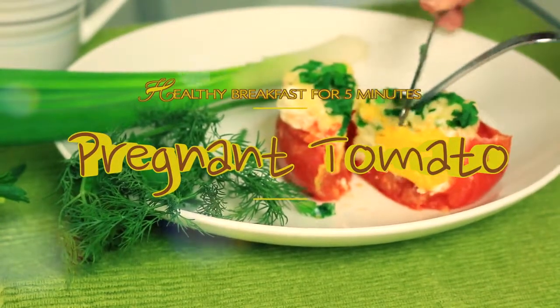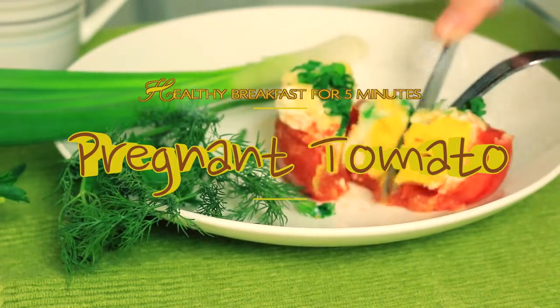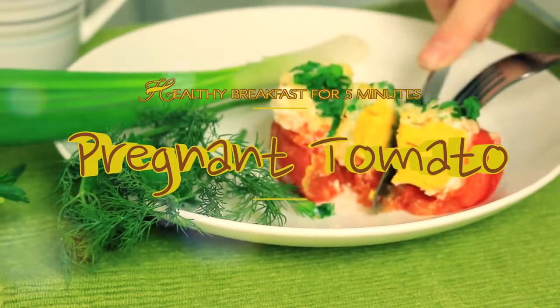A healthy breakfast with the funny name 'pregnant tomato' is going to take just five minutes of your morning time to get it cooked, so let's make it.